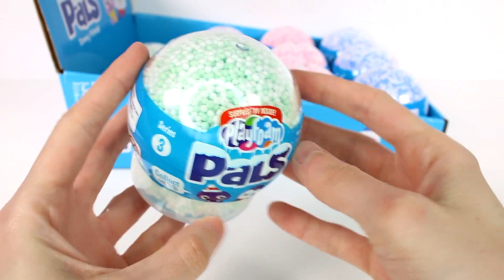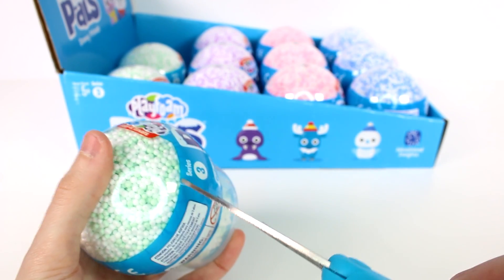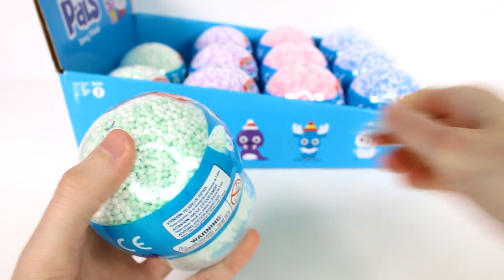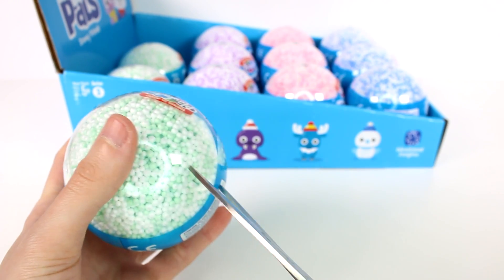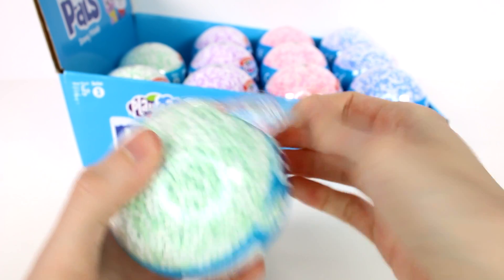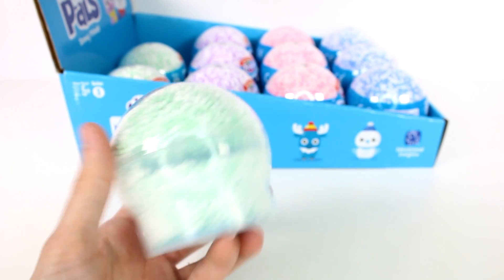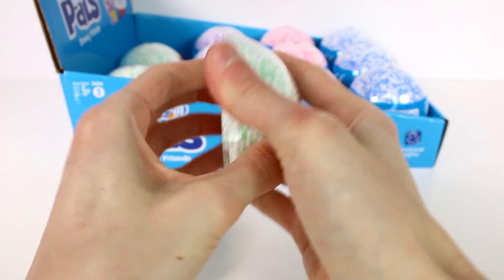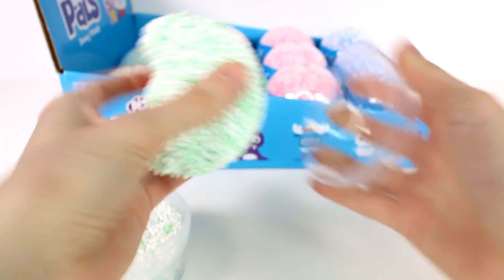Let's start by opening up this green Play Foam one. I really like these because you get a figure inside the Play Foam, and you can use the Play Foam to build your little friend a house, or they can go to the beach, or whatever you're trying to build. I've opened these on my channel in the past and I did build something — I might build some again.